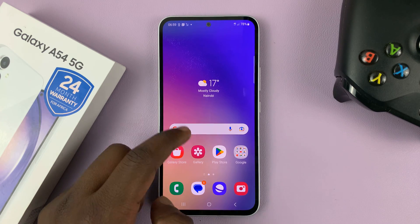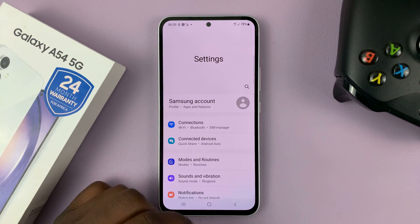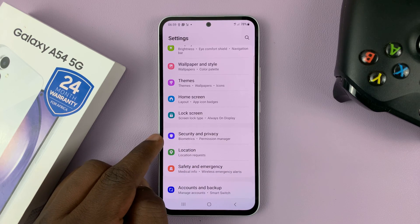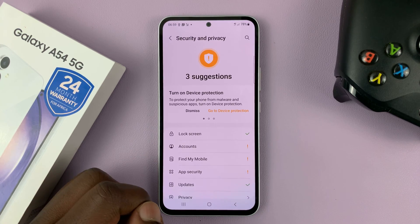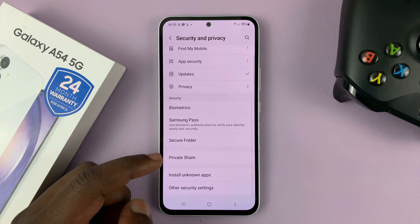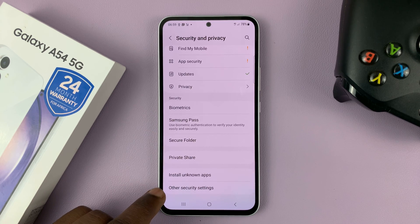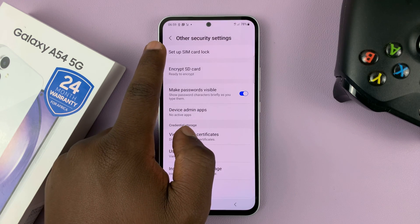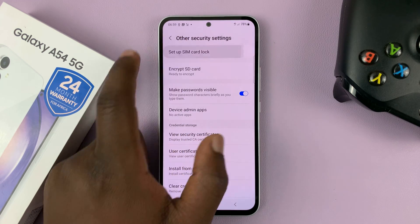On your Galaxy A54, go to Settings. On the main settings page, scroll down to Security and Privacy and tap on that. Then scroll down to Other Security Settings and tap on that. You should then see Setup SIM Card Lock — tap on that.